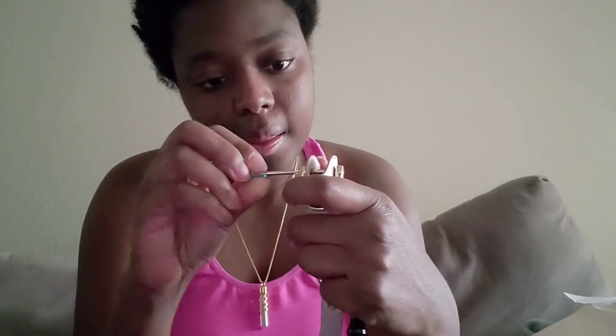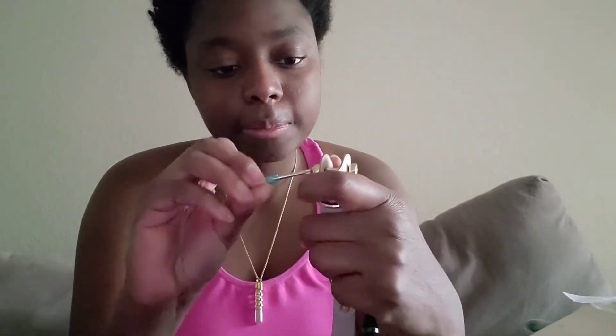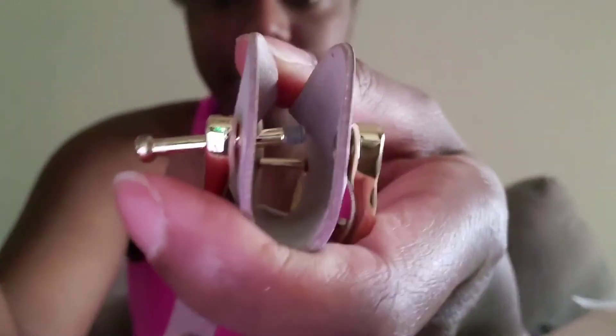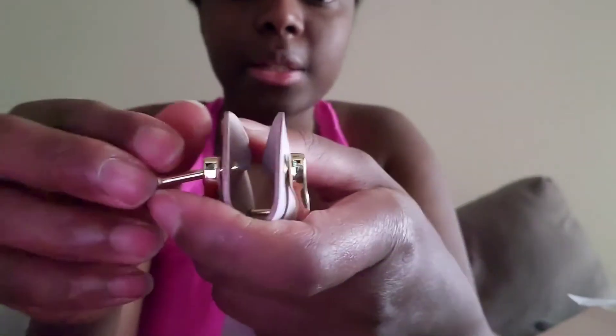So there's a little screwdriver — that's so cute. Righty tighty, lefty loosey. It comes all the way out. You unscrew it just enough so the little strips pop out, and then you can slide your keys on. On this side I'll do the house key.